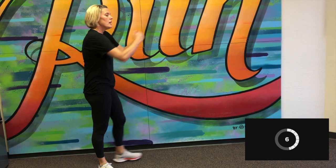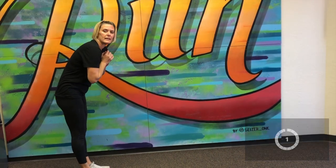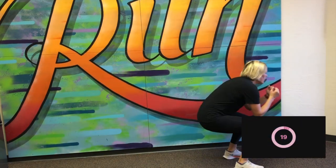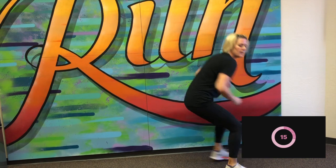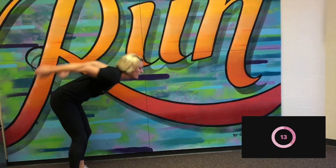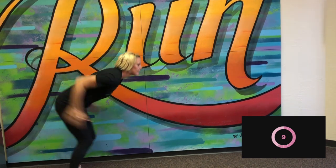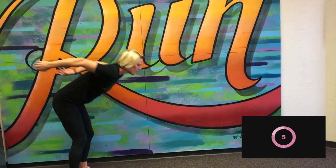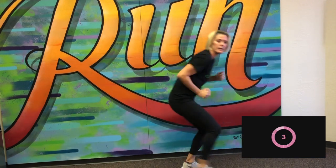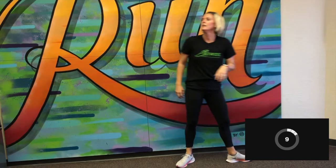Okay, next one is going to be a broad jump — two-footed jump going forward. Here we go. Great job. That little shuffle back, landing nice and steady on those two feet. And stop. Great job.